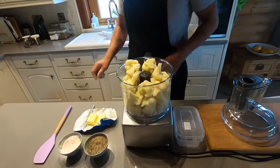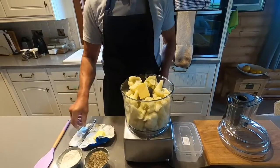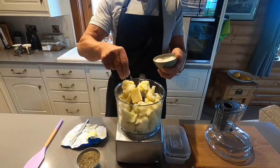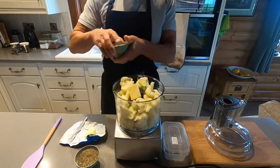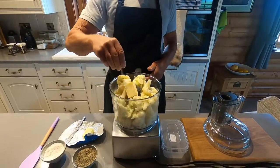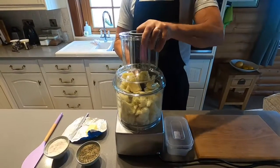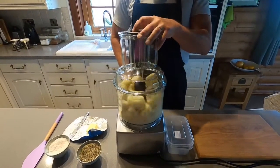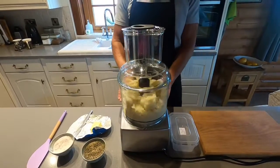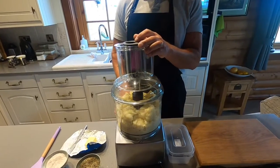We put a big knob of butter in like this, and some salt — a pinch, which is about half a teaspoon to a teaspoon. You can adjust that later when you taste it. Some nice black pepper, and then put the lid on.